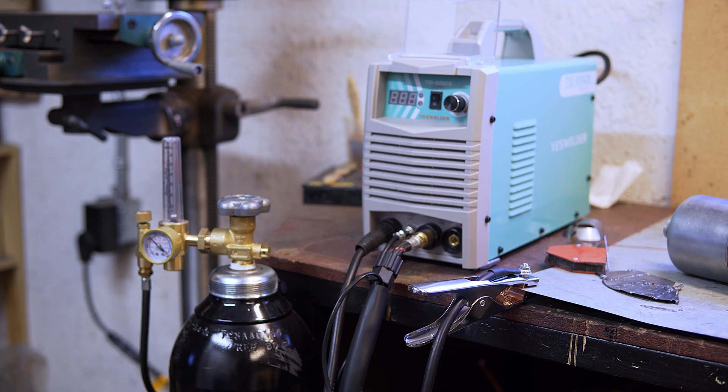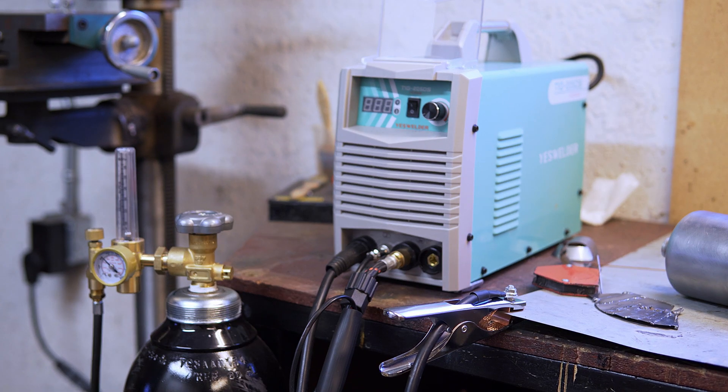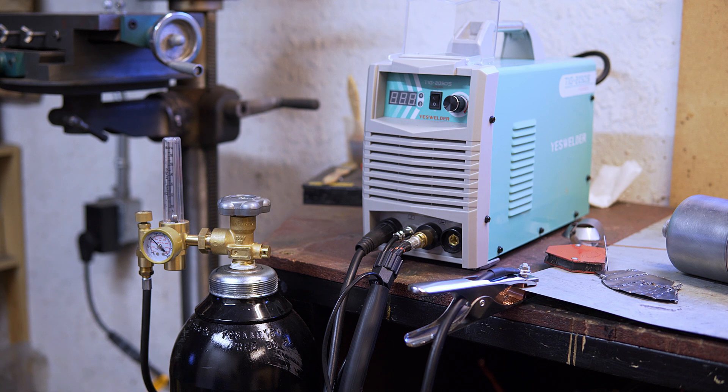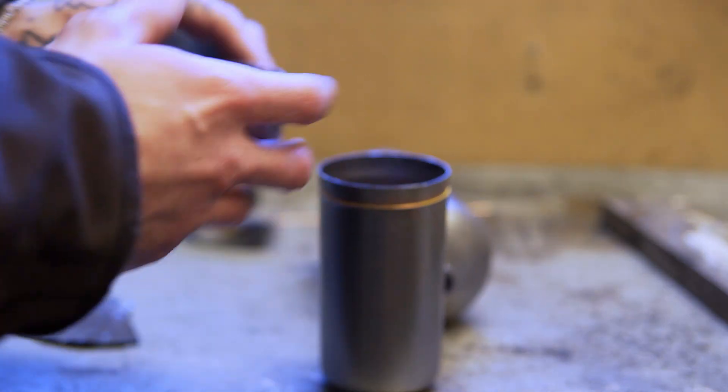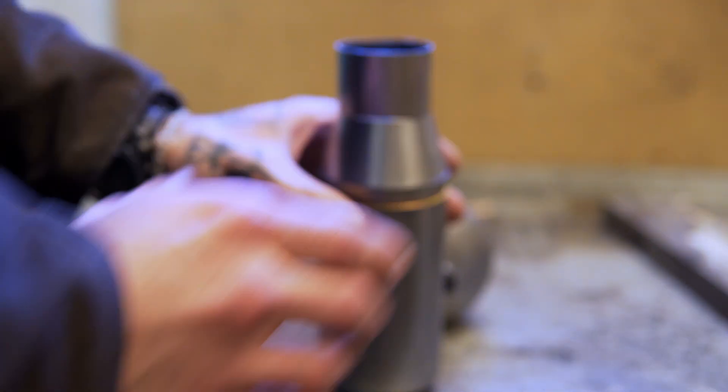Hello ladies and gentlemen, welcome to another episode. This is what we will be working on today. This is my new TIG welder. I've never really TIG welded before, so it took me a little bit to kind of get the hang of it. My goal for today is to TIG weld this together like that.